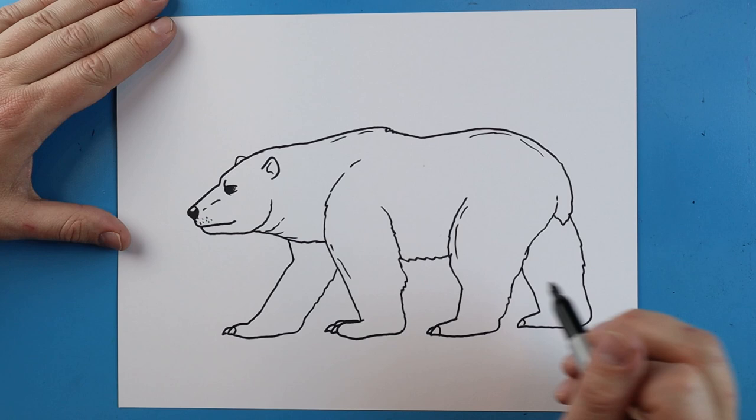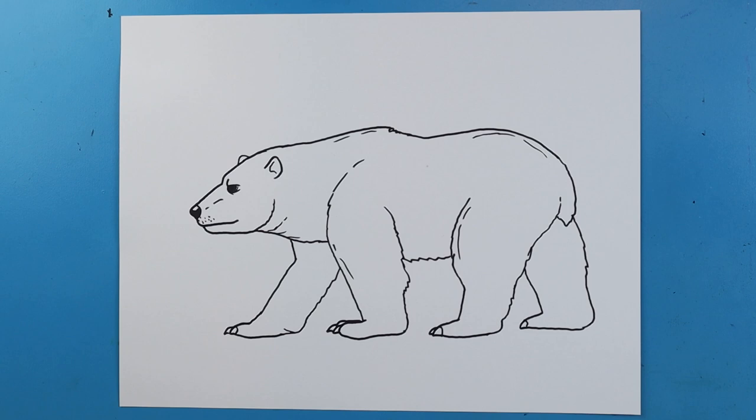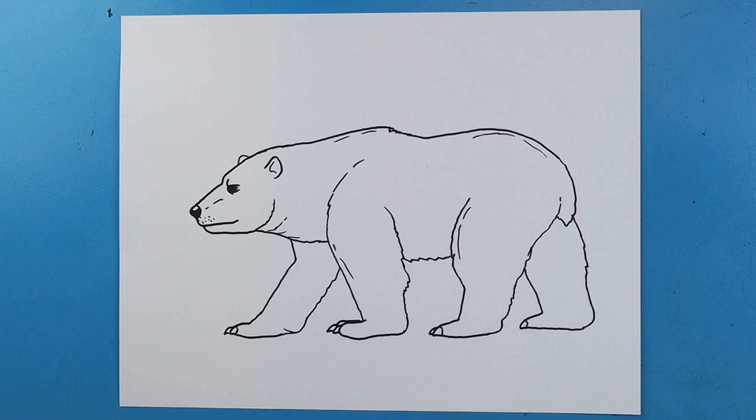I'm gonna add some dots right here by the muzzle. And here you go — here is your drawing of a polar bear! I'm going to fast forward and start coloring this. Thanks for watching, hope you guys enjoyed. Bye!